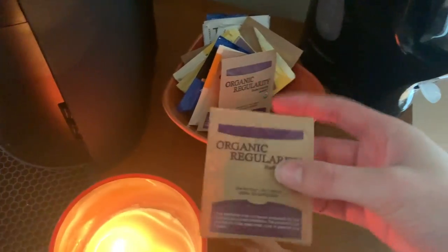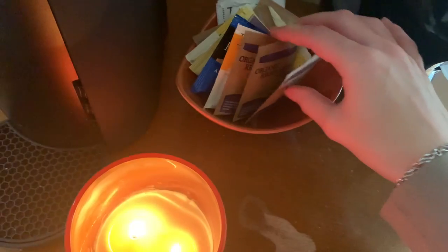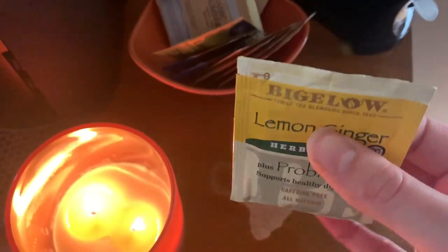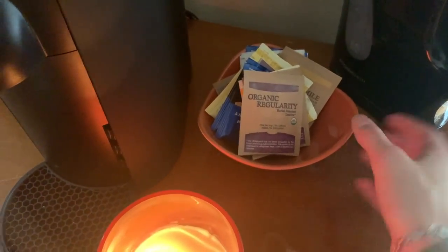Some of my favorites — I like this one, it has mint. This one is really good. Yeah, this one is also really good. Those are the teas.